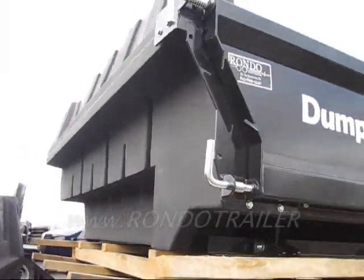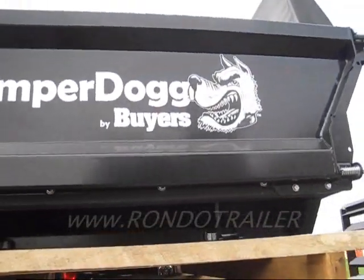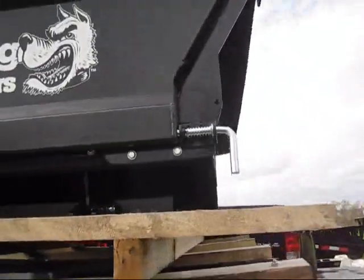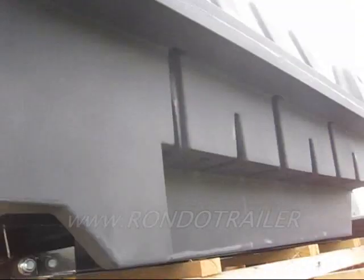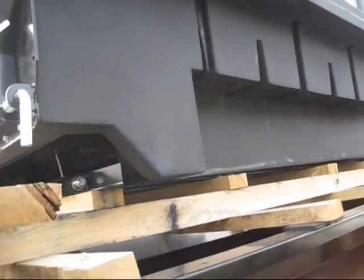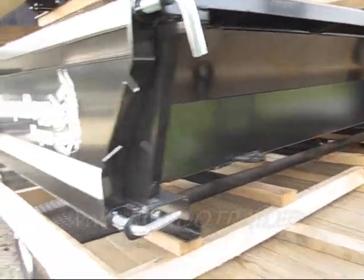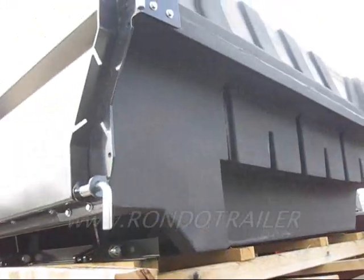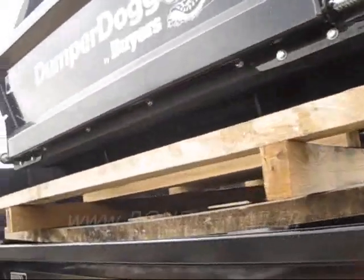I want to show you the underside of this new innovation from Byers — it's called Dumper Dog. It is a low-molded plastic dumper bed. You get your traditional metal one right below it, and it's all metal, but you can get a lot more capacity with the plastic one, and there's no corrosion at all.